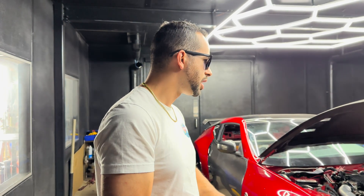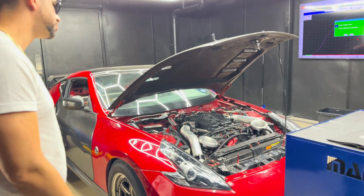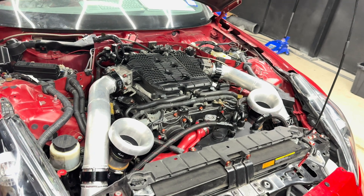Morning everybody, welcome back to the channel. We've got Oscar's car back again. We're trying out some new stuff from the Shop Houston — they just wrapped up for them. We got all new Vangins, a couple boost leaks fixed, and velocity stacks on the intakes on the turbo inlets.